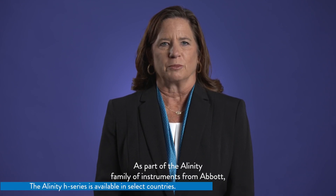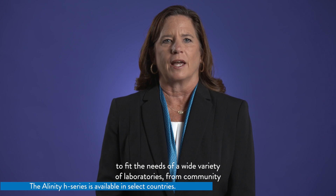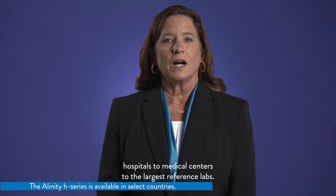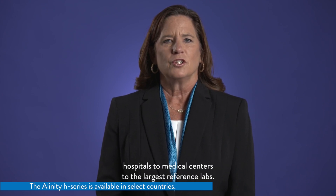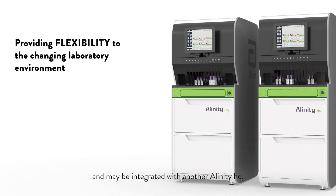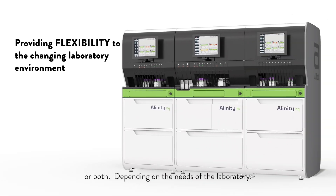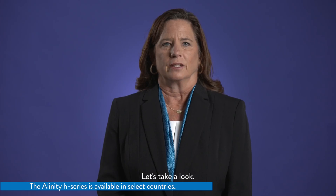As part of the Alinity family of instruments from Abbott, this multi-modular, fully automated hematology system is scalable to fit the needs of a wide variety of laboratories, from community hospitals to medical centers to the largest reference labs. The Alinity HQ is designed to be a standalone analyzer and may be integrated with another Alinity HQ and an Alinity HS, the slide maker stainer, or both, depending on the needs of the laboratory. Let's take a look.